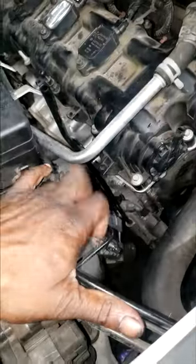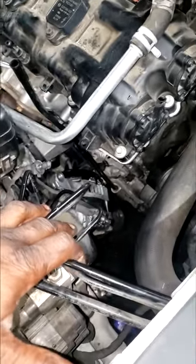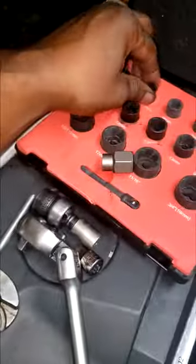The one at the very bottom is broken off inside the block. So the customer has two choices: either replace the engine, or let's try to weld or try to drill that out of there. My neighbor over there with a welding machine is gonna give it a shot. We're gonna see what happens.